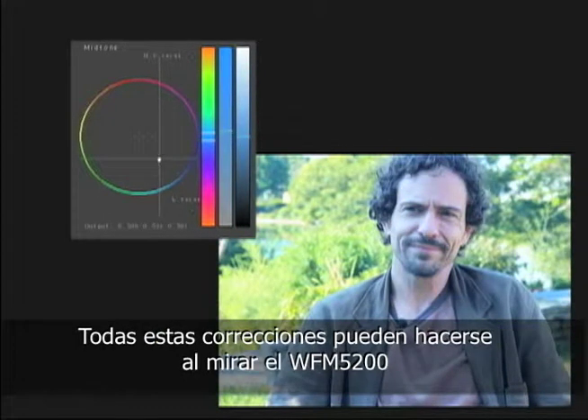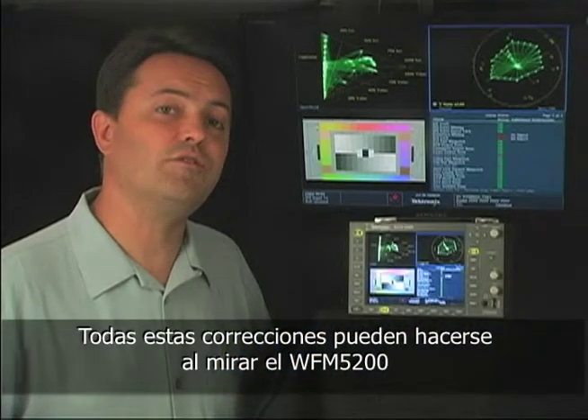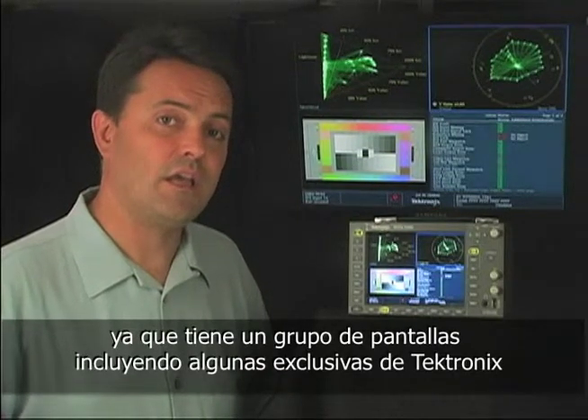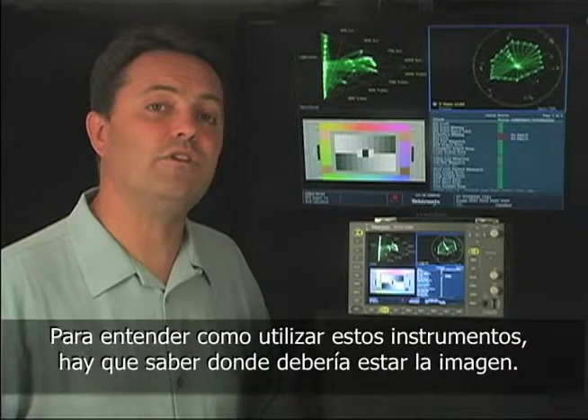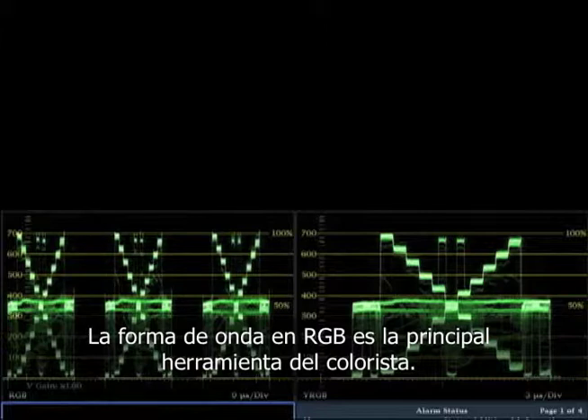All of these corrections can be done by looking at the WFM 5200, which has a group of useful displays, including some patented displays that are exclusive to Tektronix. To understand how to use these waveform monitors, you have to know where the image is supposed to be in the first place. The RGB waveform is probably the colorist's main waveform monitor of choice.